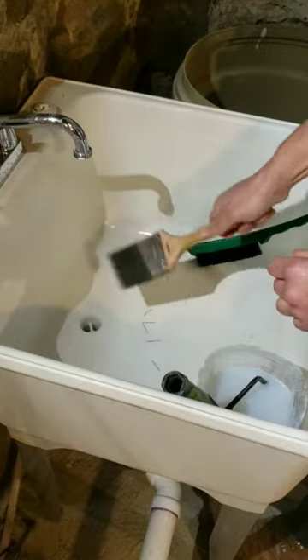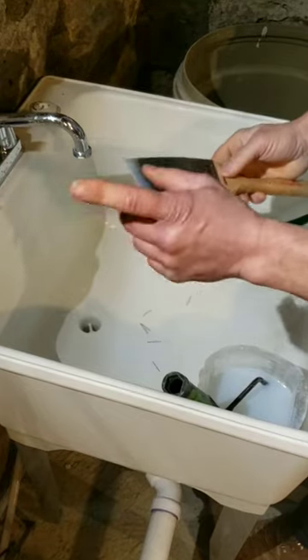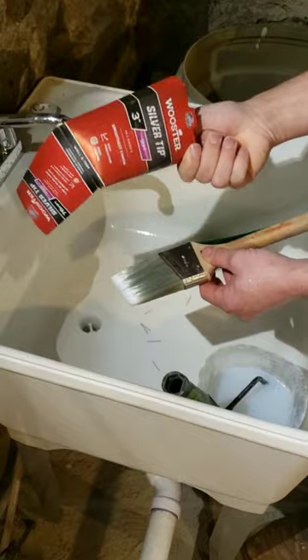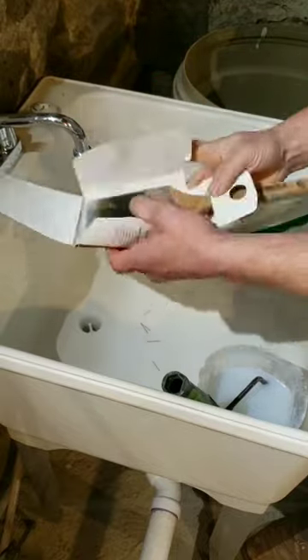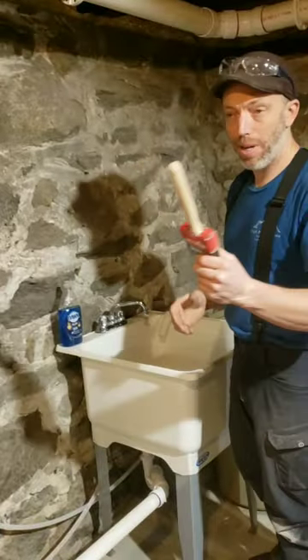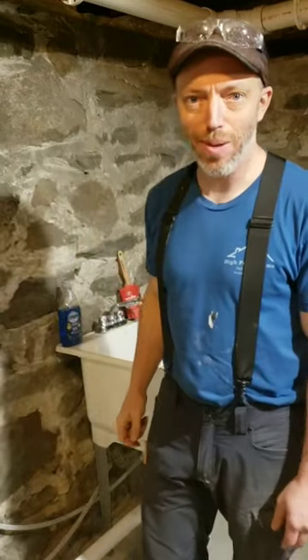Now let's gently flick off the excess water. This brush has retained its memory because of this — that sheath that you bought the brush in, hold on to that. Now you just take that brush, hang it up somewhere or set it on the edge of the sink. Thank you for stopping by High Peaks Home.